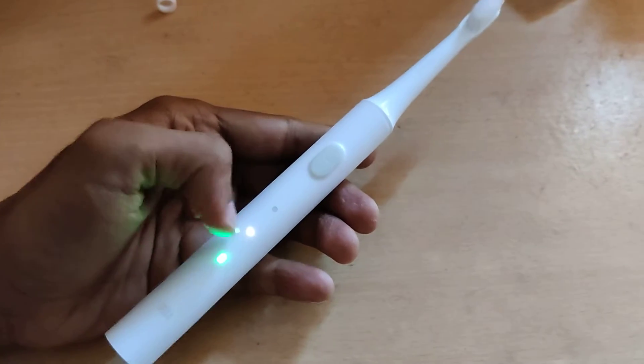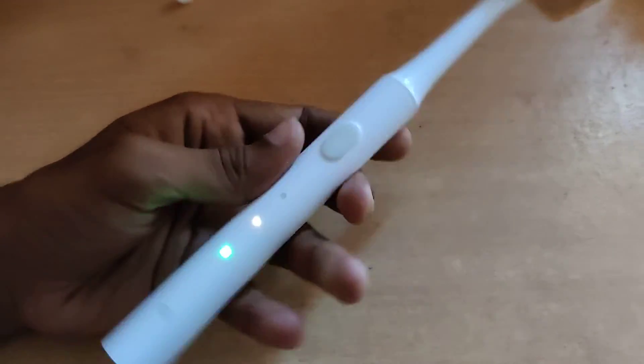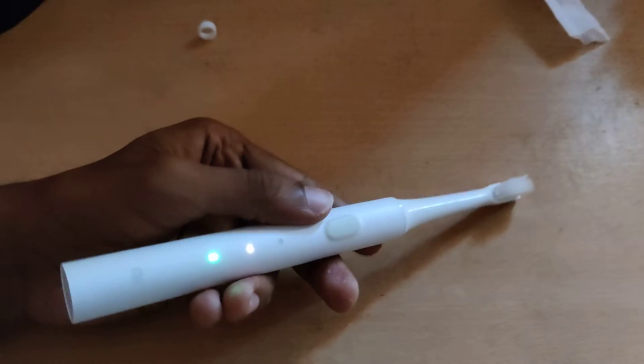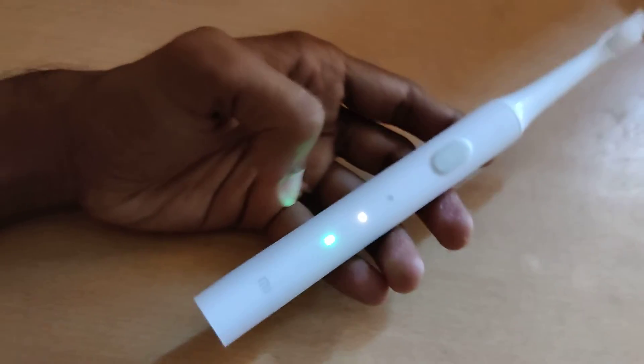You can see that the light is now glowing here — the second one, indicating gentle mode. Now you must wait for 10 seconds. If you wait for 10 seconds, this mode will become the default mode.